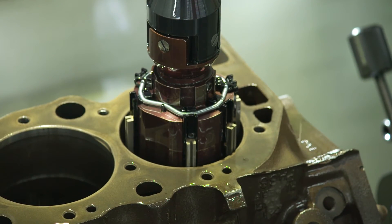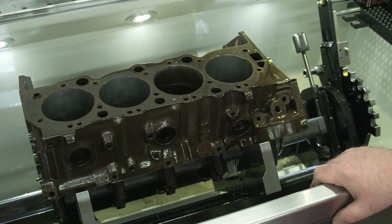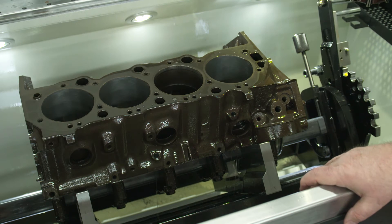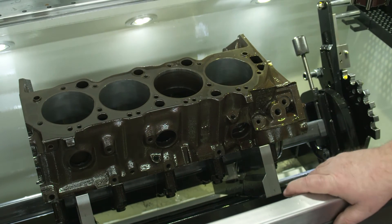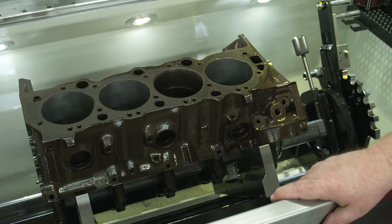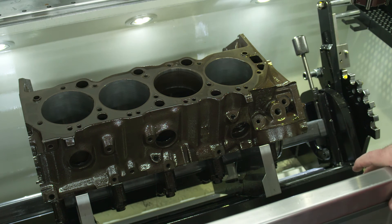The beauty of this machine is it holds every cylinder exactly the same — exactly the same size, exactly the same finish, exactly the same crosshatch. If you want the latest in cylinder honing, this is the machine. This is the Rottler H85AX CNC cylinder honing machine.